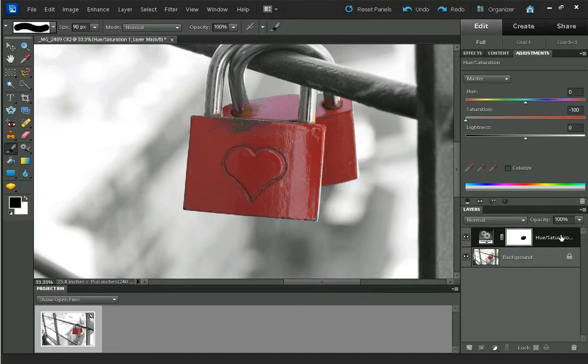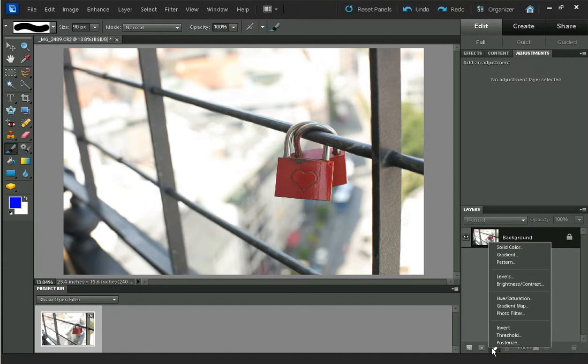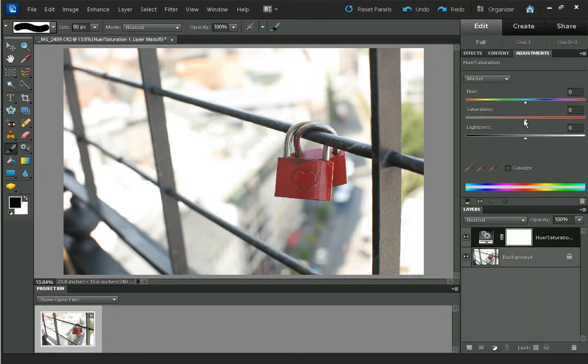As I said, there are quite a few different ways you can use to create the mask. Let's zoom out — pressing Ctrl and 0 on the keyboard — and you can see that's what the image looks like. Just the locks are in colour while the rest is black and white. It's a good way to focus the viewer's attention. I'm going to delete that and we'll start again: Hue Saturation adjustment layer, bring the saturation down to 0 to make it black and white.